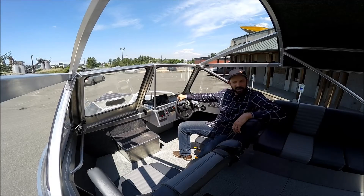Here we are sitting at the helm. I'm going to give you a little walkthrough to show you what this boat has, besides some of the standard things it comes with, and then the optional things we did in this particular boat for this gentleman.